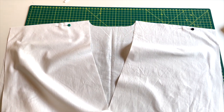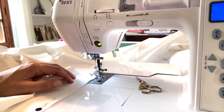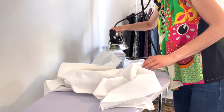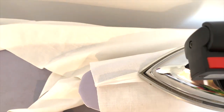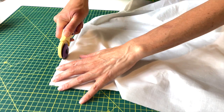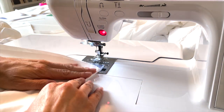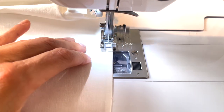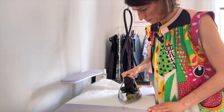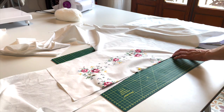To get started sewing, I'm going to sew a French seam on the shoulders. I've lined up my back to my two fronts wrong sides together, and I'm going to sew that first seam using a half inch seam allowance. Then I'll take it to the iron, press my seams open, and trim that seam allowance to about an eighth of an inch. Then I'll fold my garment right sides together and sew the final seam at a quarter inch, encasing all the raw edges inside, then give it a final press towards the back. Next I'll do the same thing to both sleeves, being extra careful to start with wrong sides together.